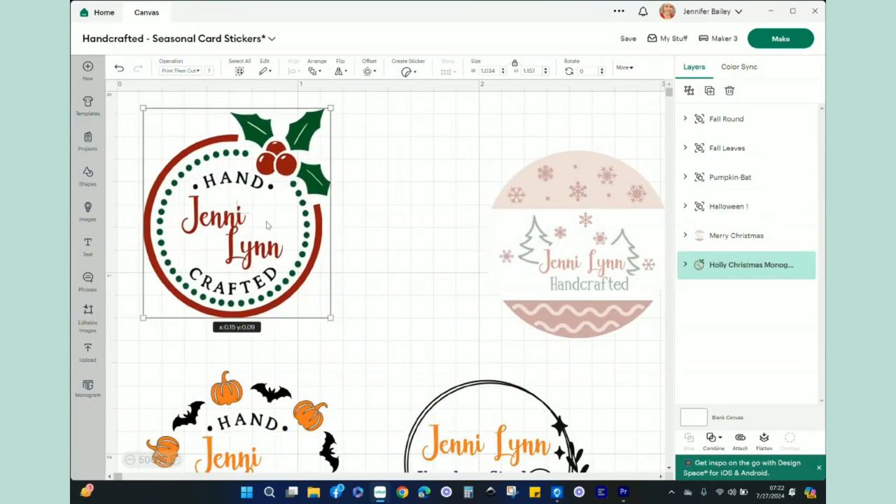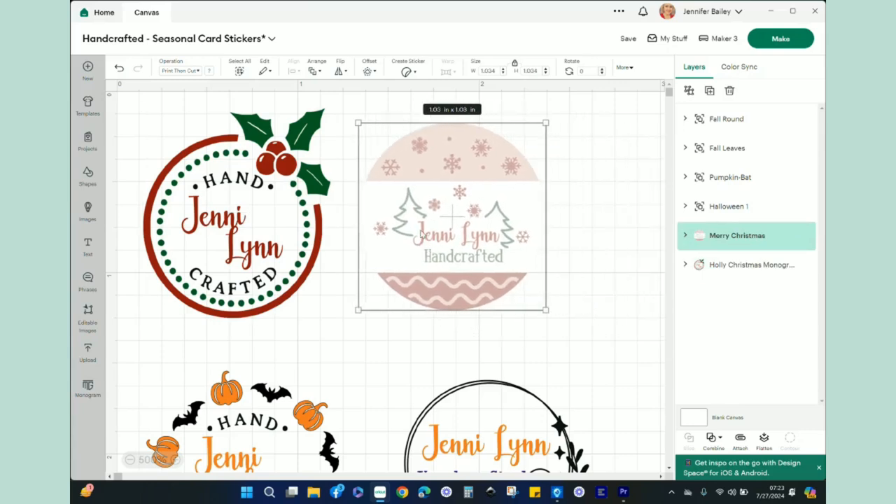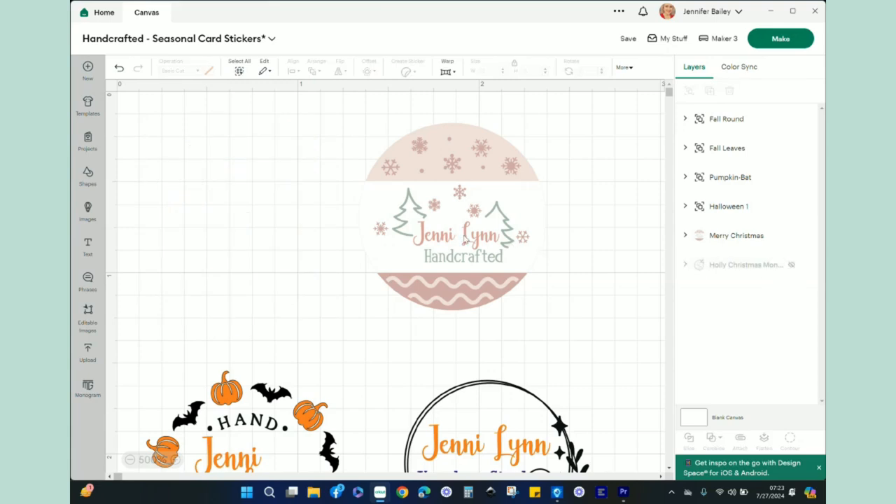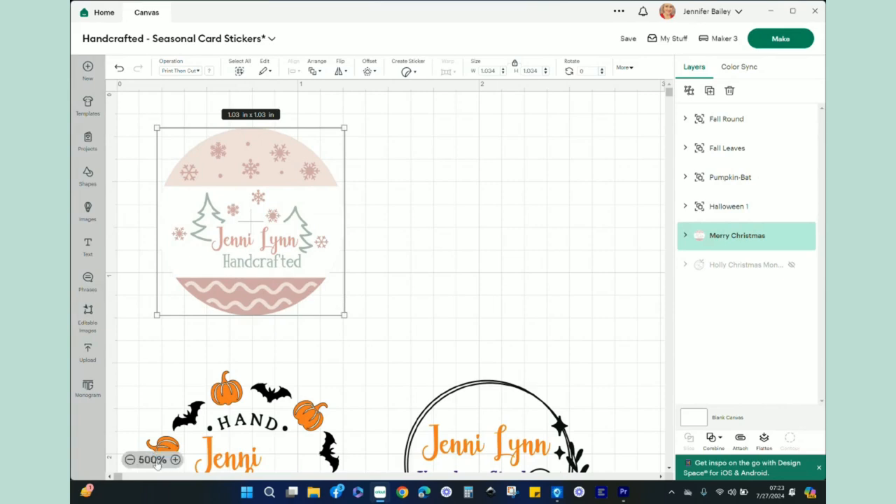This is the one I created previously that I showed you on the card. It was basically this Holly monogram I found in Design Space Images. What I did is I changed what was here to 'Handcrafted,' and then I wrote 'Jenny Lynn' in the middle. I have another one that originally said 'Merry Christmas' — I took off the Merry Christmas and just put my logo. I'm going to go ahead and hide the Holly one because I have plenty of those stickers already.